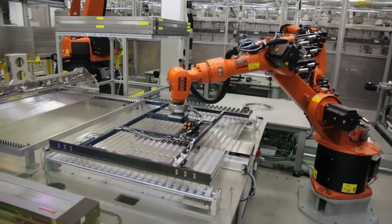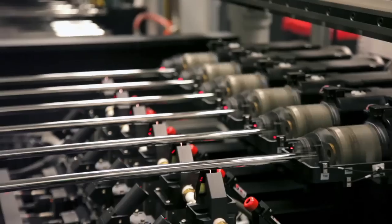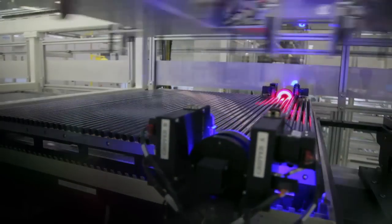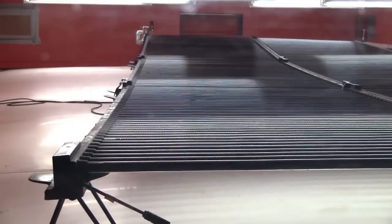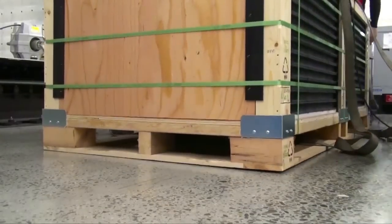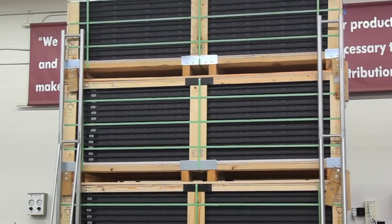Solyndra panels are designed to deliver high performance over a long lifetime. The 200 Series has completed a rigorous testing and quality control process, far beyond what is required for certification. Every aspect, from power generation to how the product is shipped and received by the customer, has been exhaustively tested.